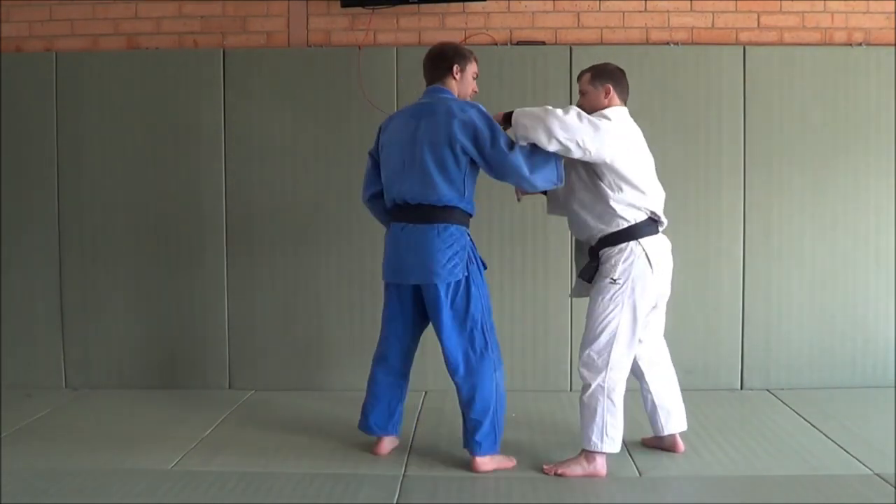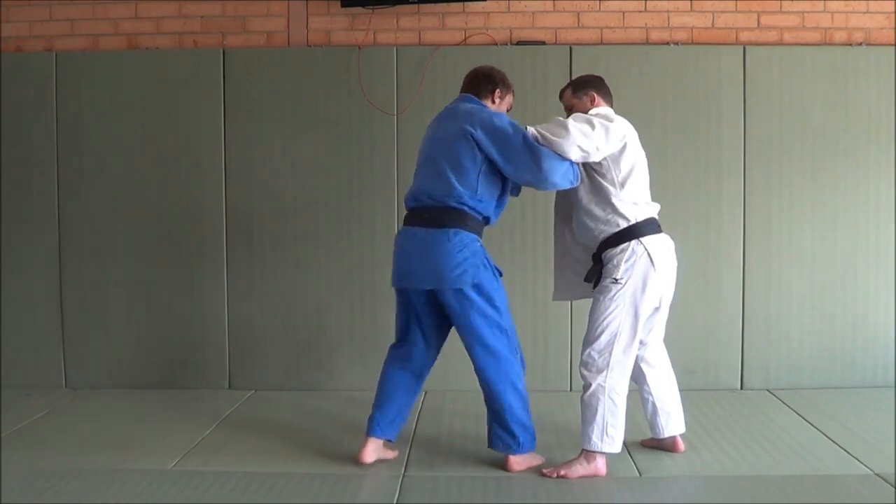So from here, I'm going to get the grip - got a little lapel, inside.